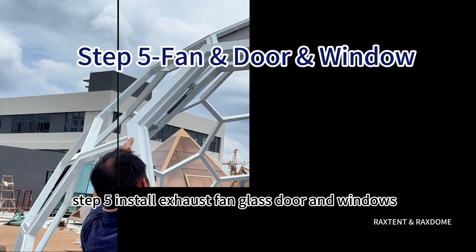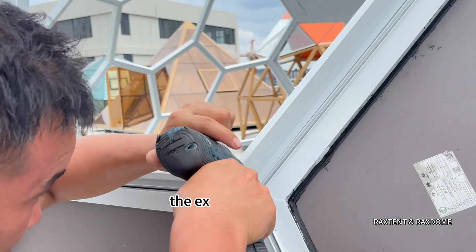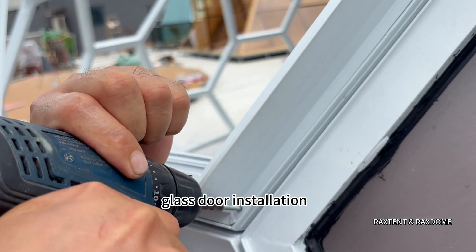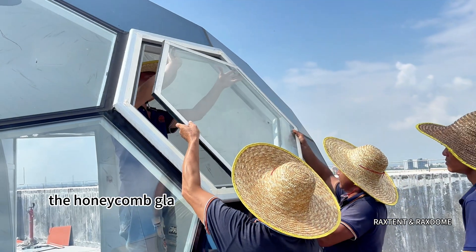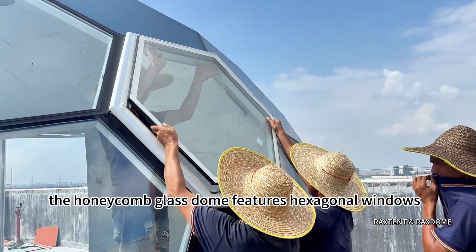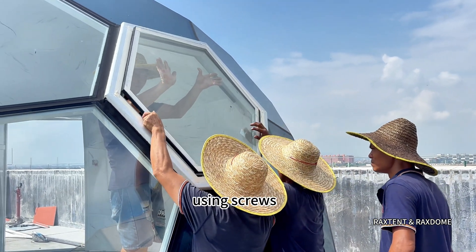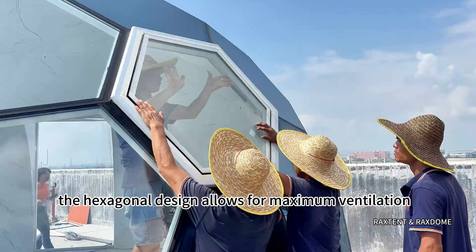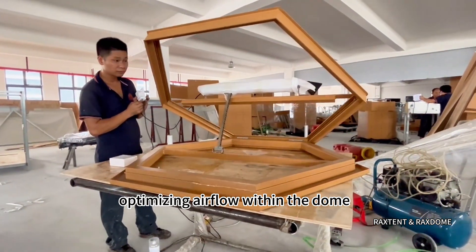Step 5: Install Exhaust Fan, Glass Door, and Windows. The exhaust fan and glass door installation is similar to that of the standard geodesic dome. The honeycomb glass dome features hexagonal windows, with window frames secured along the frame using screws. The hexagonal design allows for maximum ventilation, optimizing airflow within the dome.